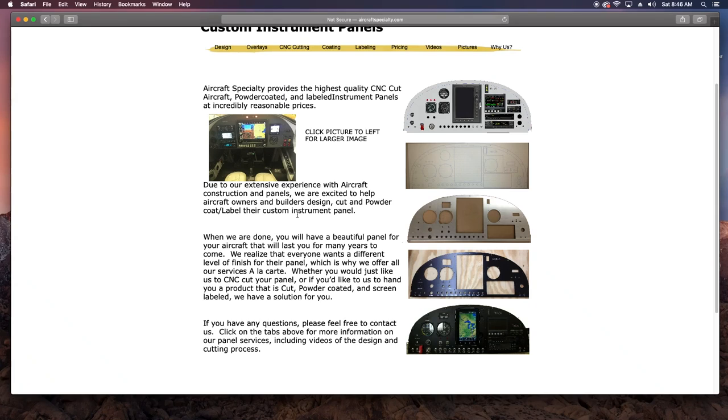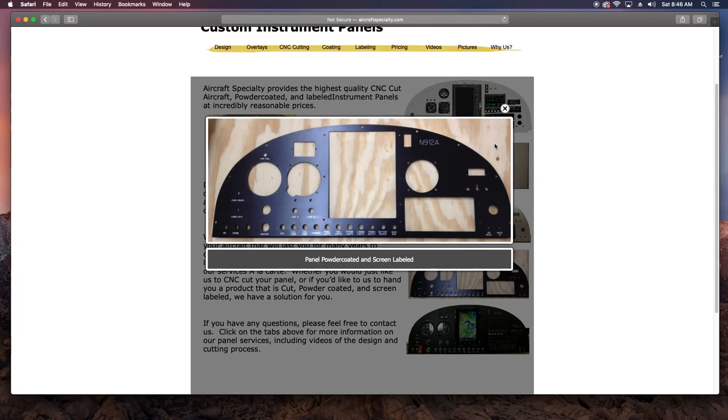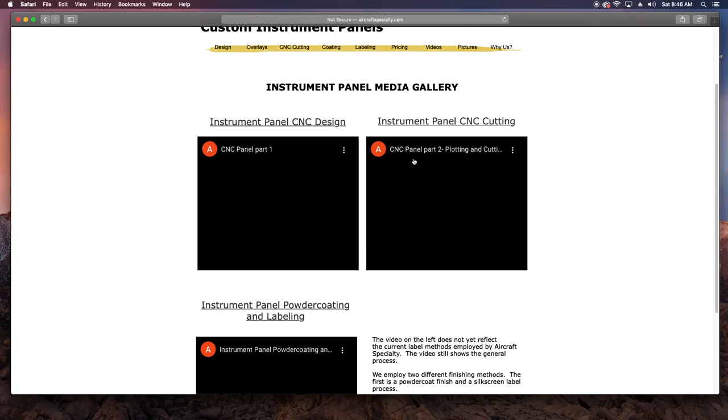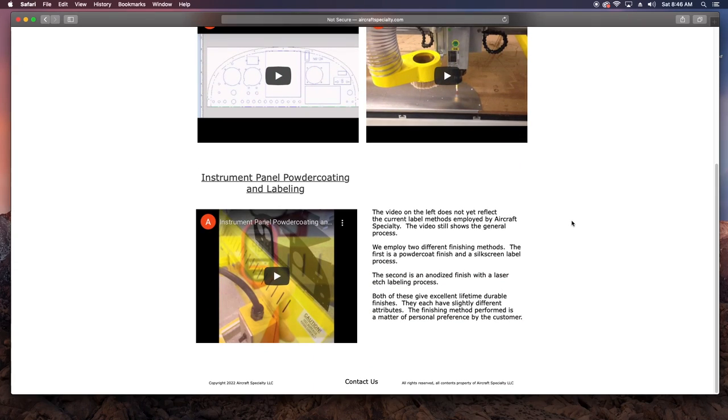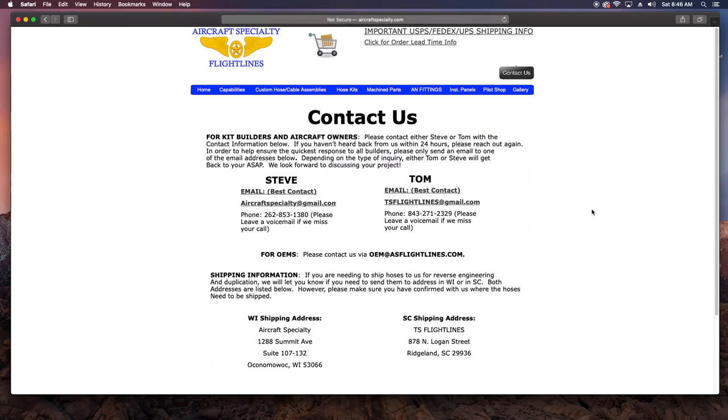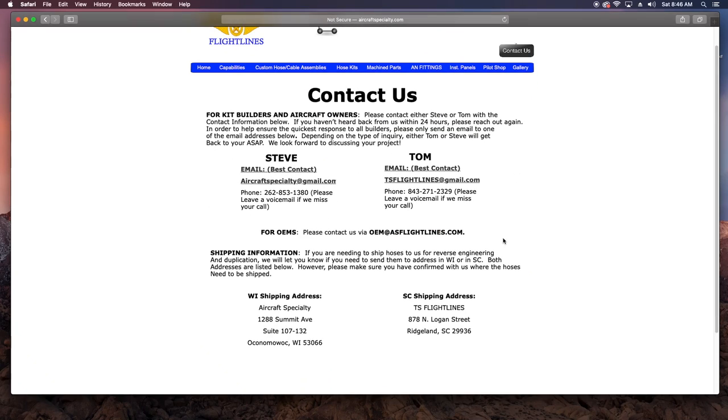Over on the panels tab there are a lot of examples of work they've done, with photos and even videos describing their processes and options. Things like powder coat, anodizing, laser etching, and silk screen. The contact tab lists their emails and phone numbers as well.